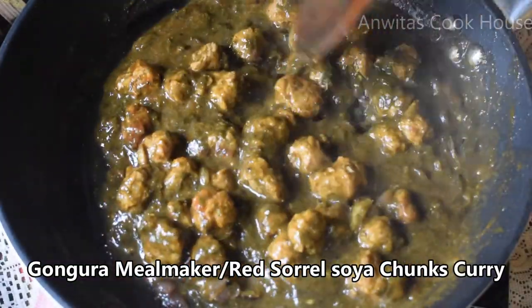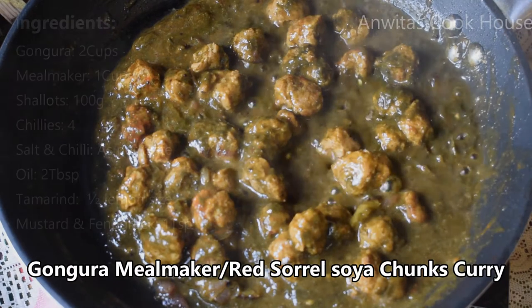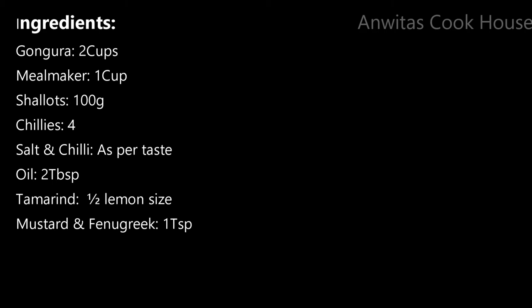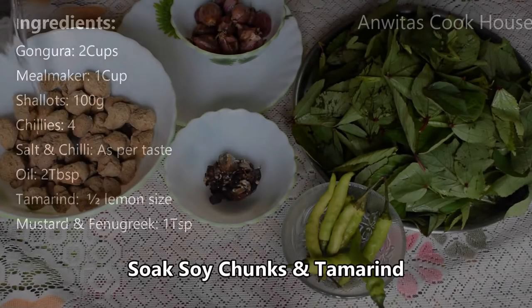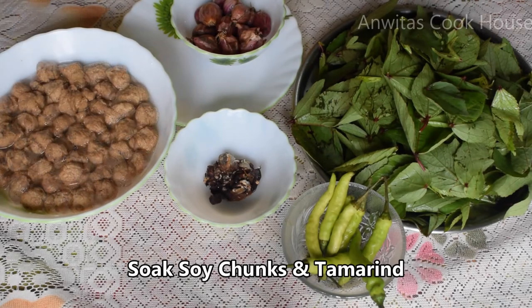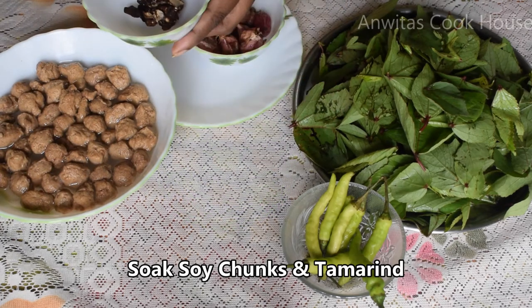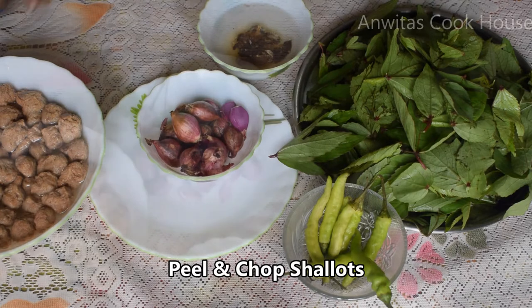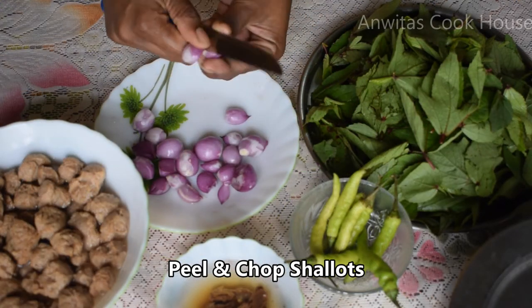We can add some meal maker to a few dishes. These are shallots — they are very tasty.